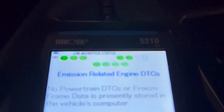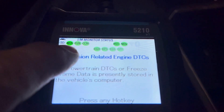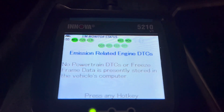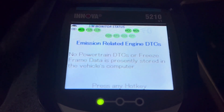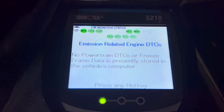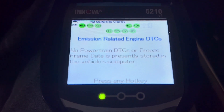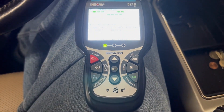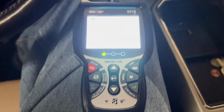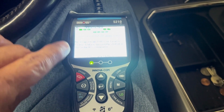Another nice feature from this initial screen is the IM monitor status at the top. If all of these are green and not flashing, that means our monitors are ready. If you have some that are green and not flashing but others are flashing or yellow, that means they're still in progress and not ready. In a state like North Carolina where I'm from, this is part of our inspection. So by simply plugging this tool in, I know if I've got trouble codes and also if my emissions test is ready just by looking at the green circles at the top and the LED.